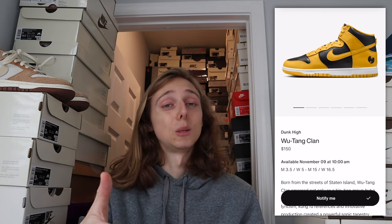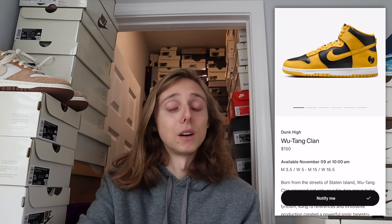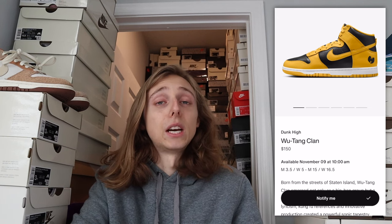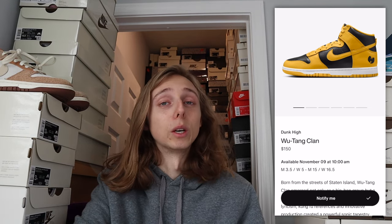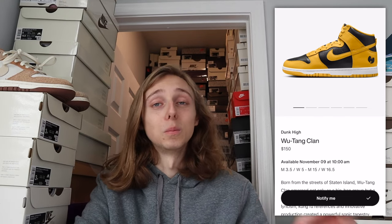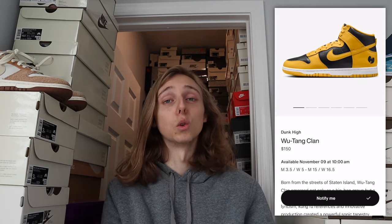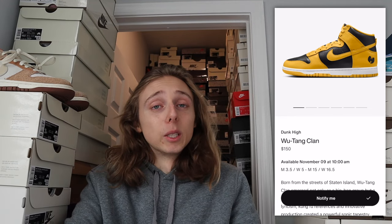By 11:07 or 11:08 they'll be sold out or entries will be pending, and you won't be able to enter anymore. Sometimes drops take a really long time and pend for like 20 minutes before we figure out the results, and sometimes it's right away. My guess is it'll take a bit for them to give us results on these. It really does depend on stock numbers — if there's like 50,000 to 60,000 pairs we'll probably get results fairly quickly, but if it's only 3,500 to 5,000 pairs on SNKRS it'll take longer.